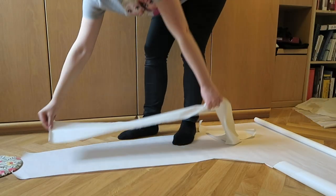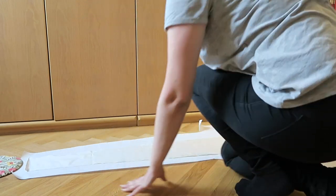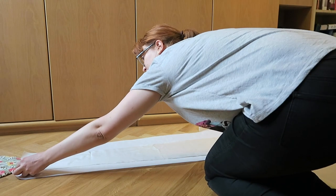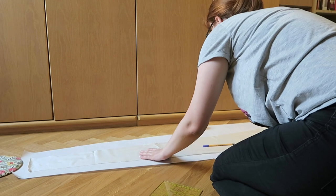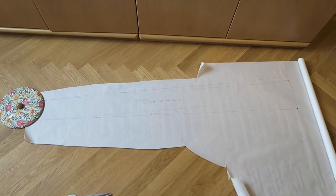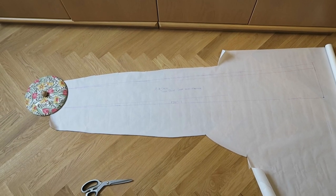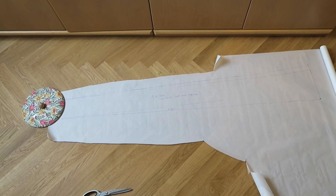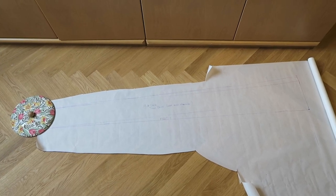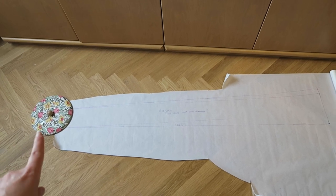So I transferred all the pieces to pattern paper. At this stage I even out all the lines, make things symmetrical, and for the train piece I also cut it in half so I can cut it on the fold. I am currently transferring the pattern pieces I drafted to paper and have corrected a lot already. I think we will have to correct many more things after the mock-up. It's messy, but then I also need to add a closure — I just realized that while drafting the over-skirt but totally forgot to add it here.